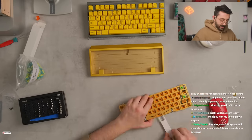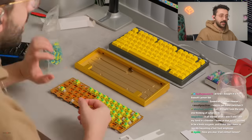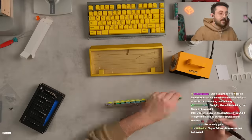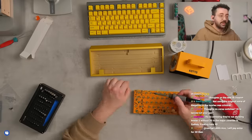Colorful keycaps and monochrome case, or colorful case and monochrome keycaps? I would personally pick colorful case and monochrome keycaps. That way you can have a set of keycaps that works on everything, as opposed to having one colorful set of keycaps that you may get sick of — if that makes sense.